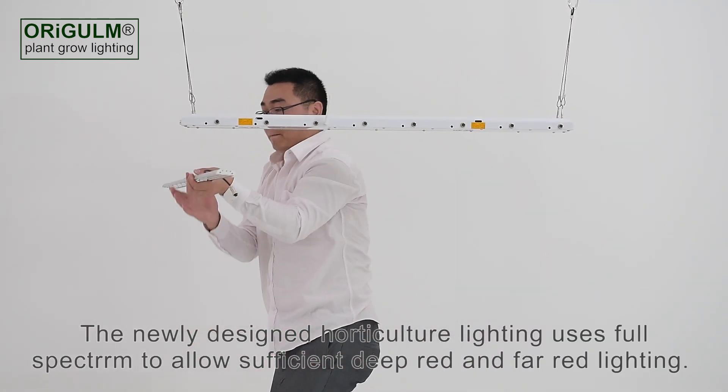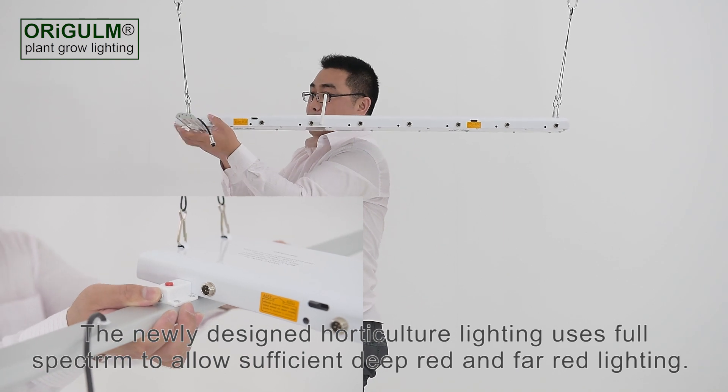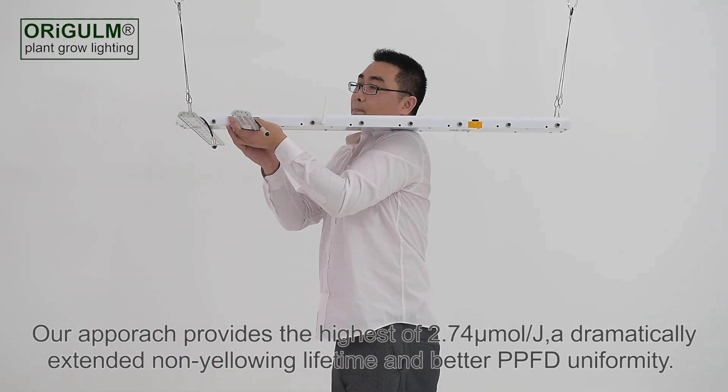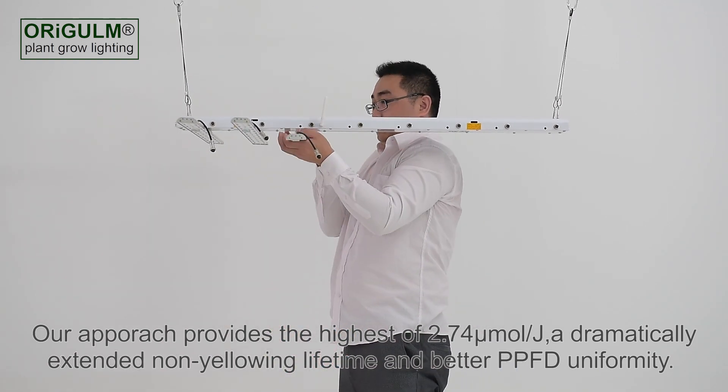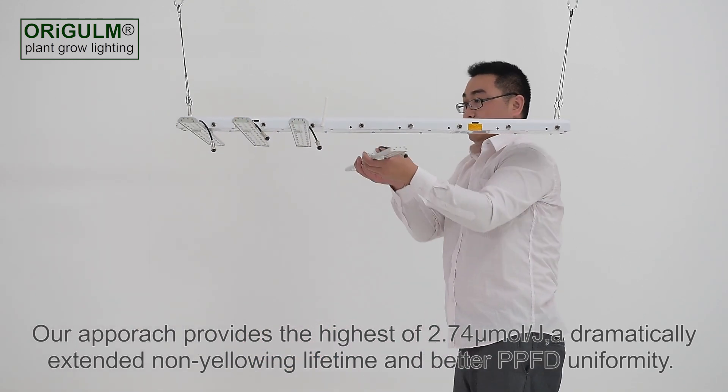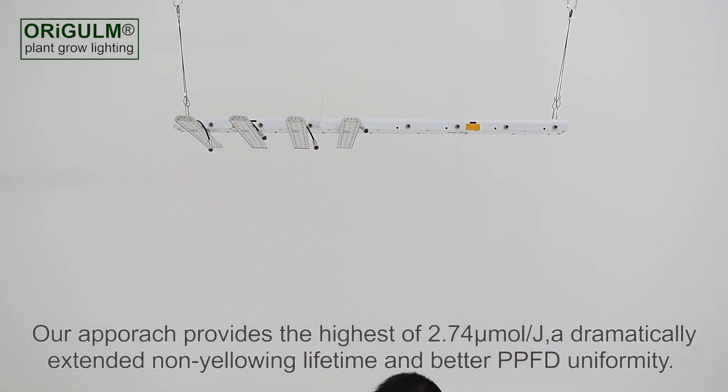The newly designed Horticulture Lighting uses full spectrum to allow sufficient deep red and far red lighting. Our approach provides the highest efficacy of 2.74 micromoles per joule, a dramatically extended non-yellowing lifetime and better PPFD uniformity.